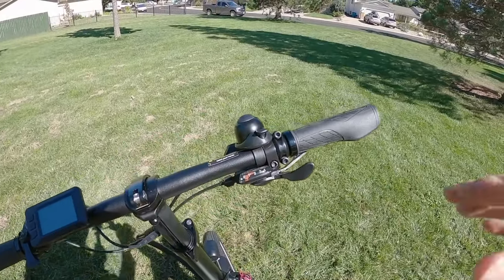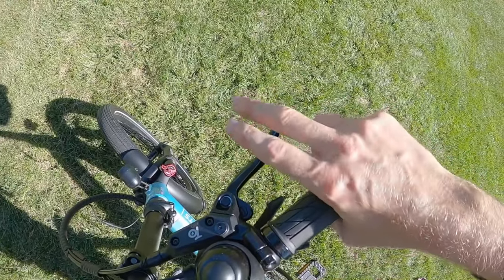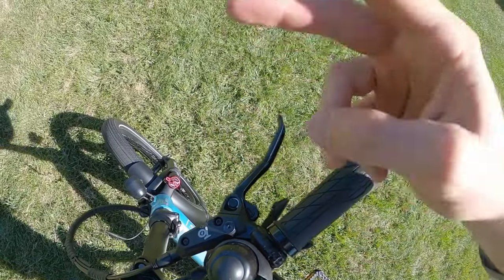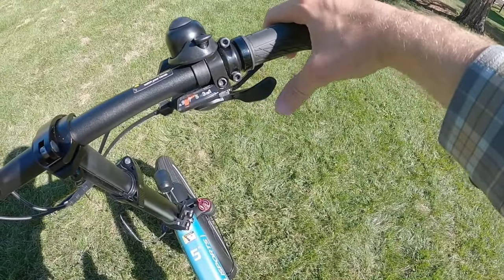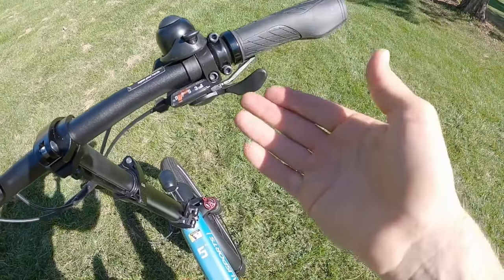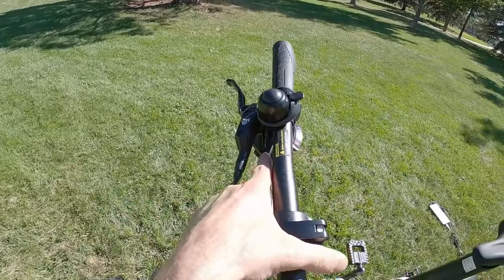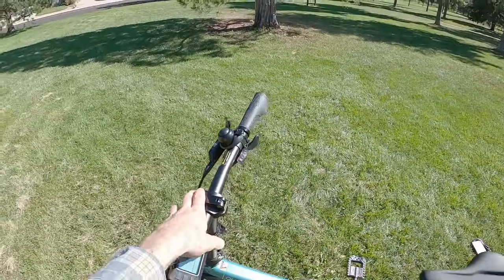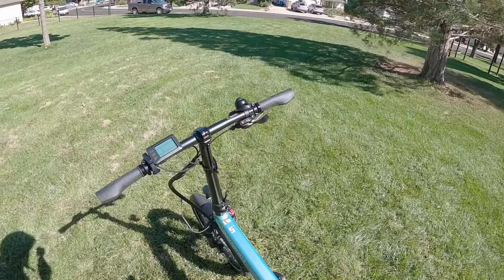A little complaint on the shifter triggers — you push with your thumb but have to pull with your index finger. I like to use my index and middle fingers for braking. Shimano does have nicer triggers that let you use your thumb for both shifting up and down, and this just isn't it. It appears to be Altus, matching the derailleur — so it's a lower-level part, though still a nine-speed drivetrain.